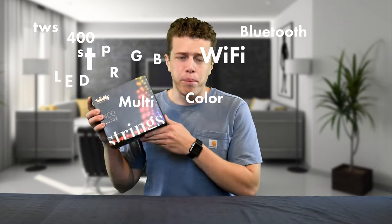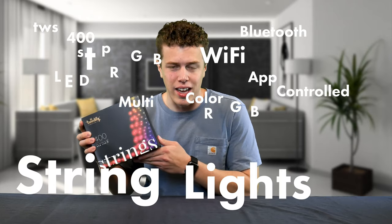We have reviewed RGB LED strip lights. We have reviewed RGB IC LED strip lights. And in both corners, companies have claimed to be the best TikTok LED strip lights for making those viral videos. But today a unique and worthy challenger has risen to the cause from a company called Twinkly. We'll be taking a look at their TWS 400 STP LED RGB, multi-color, Wi-Fi, Bluetooth, app-controlled RGB string lights. They have one very big feature that I think makes them stand out from the competition. Hint: it uses computer vision. Stick around for our full video review.